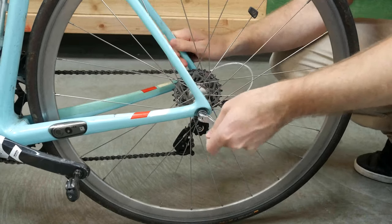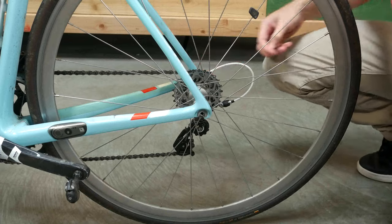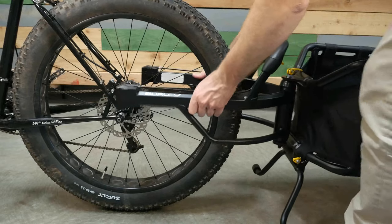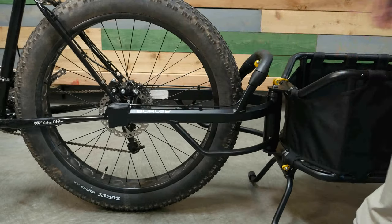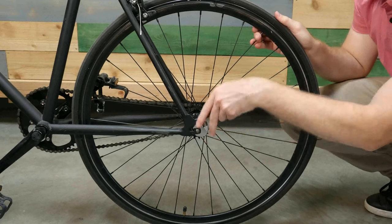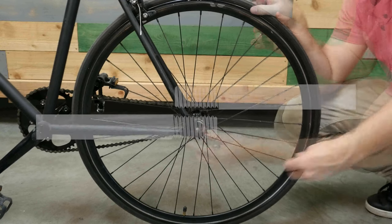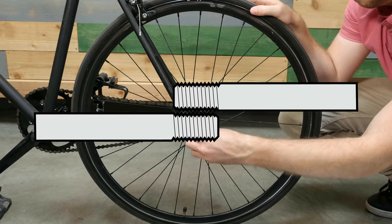For bikes with a quick-release axle, a Balls QR axle is included with each Coho XC trailer. For bikes with a wide hub width, you may need to purchase the 170 or 190mm QR axle. Bikes with a nutted axle will need to purchase a Balls nutted axle adapter. Be sure to find out the thread pitch of your axle to select the right adapter.